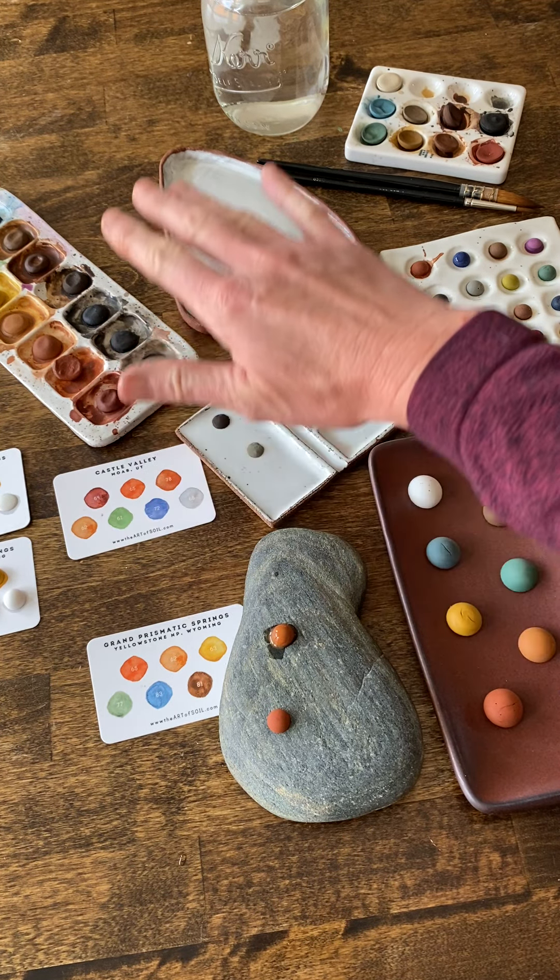If you have any questions, I will try to identify the makers of all the palettes that you see here in the comments below.